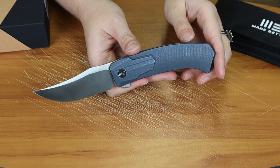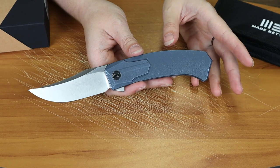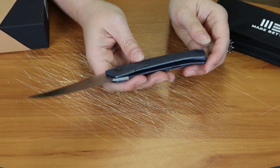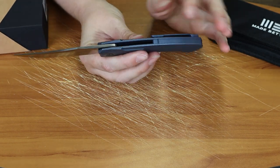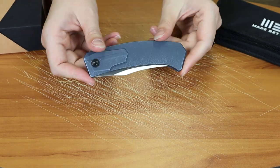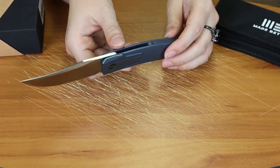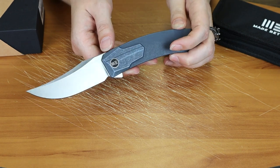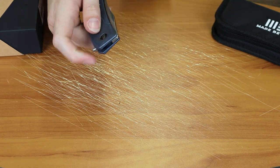As I mentioned, there are other color options if you're not crazy about the blue. There's other options for you. It's got a tip-up titanium pocket clip to match the finish, along with a backspacer and frame lock of course. The blade is 0.13 inches thick, blade width is about 1.64 inches, and it operates on caged ceramic ball bearings.